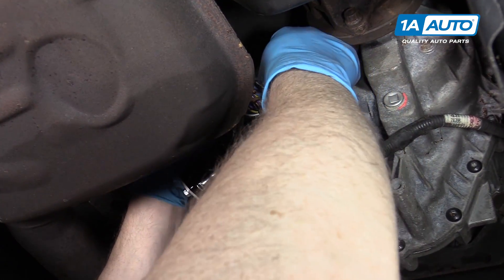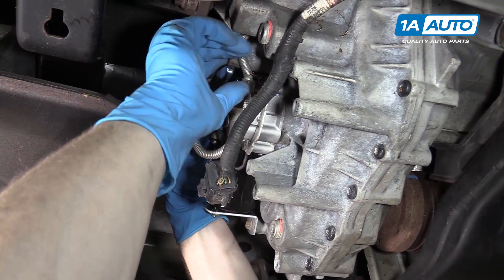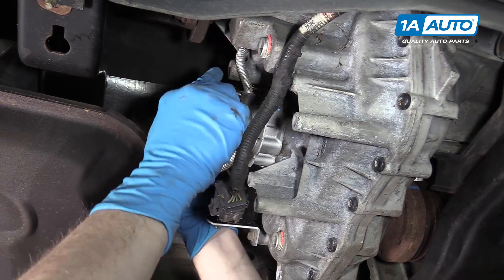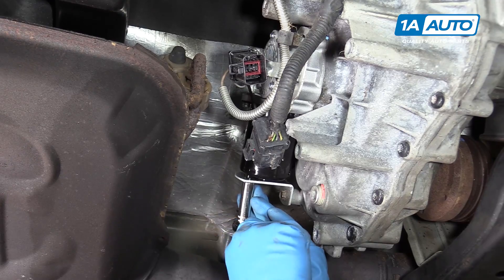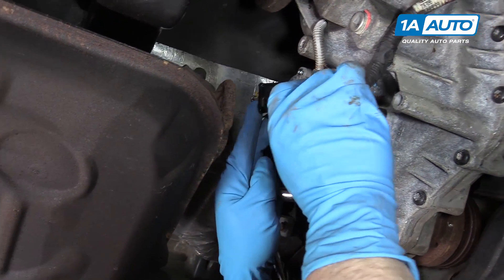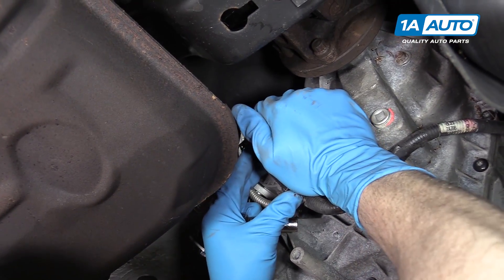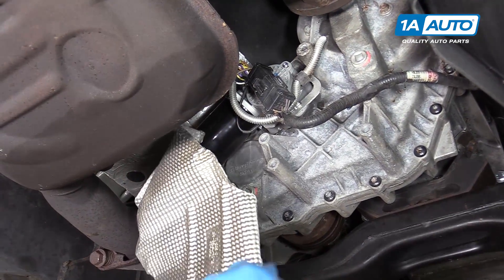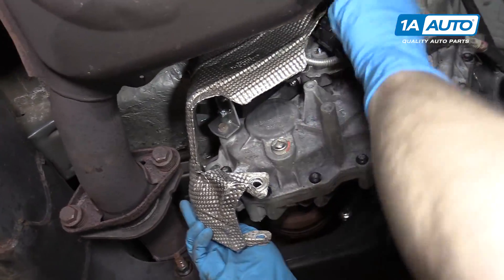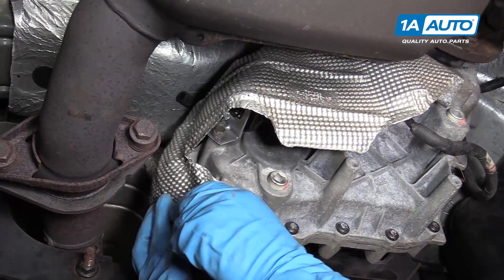I'm going to go around and give a final tighten to these bolts. There's no torque spec — you want to make sure they're tight but not too tight. Then we can reconnect our harness. Put your heat shield back in place, make sure you get all the wires inside, and re-secure it with your three 10 millimeter bolts.